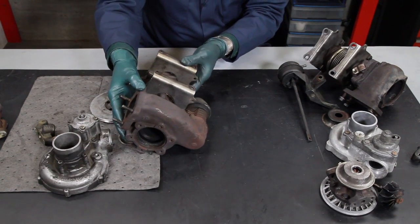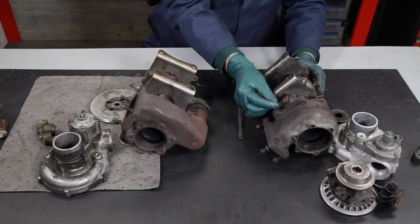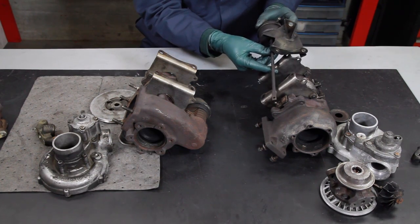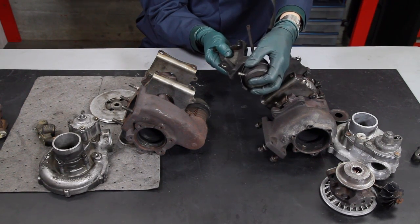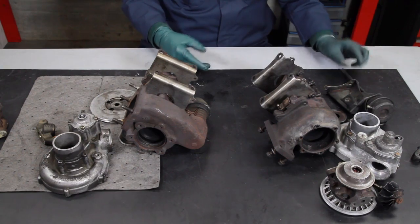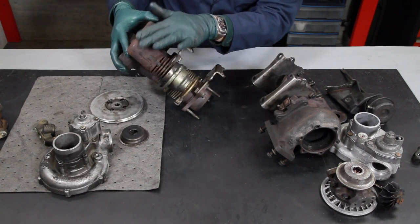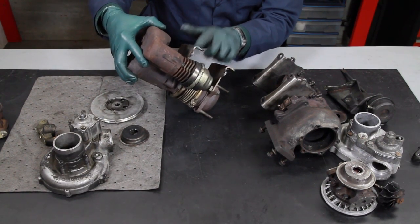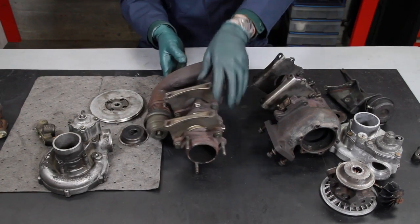The best way to tell the difference between these two turbos is in the design and function of the wastegate. This is the wastegate lever on the Garrett. It uses a large cylinder actuator with a long rod that comes up from the front — when you get under the car, you'll be able to see this actuator and this long rod. Now on the KKK, there is no actuator that is separate from the turbo housing. The actuator for the wastegate is built right into the back of the exhaust gas turbine housing. Notice it has these cooling fins right here — this is a very distinct item that you'll be able to see if you have a KKK turbo.